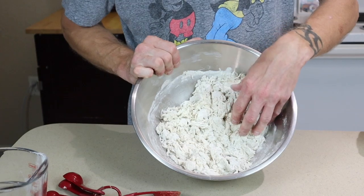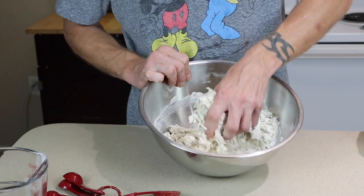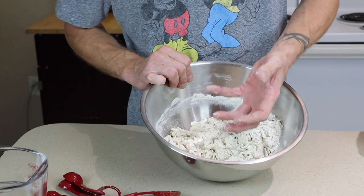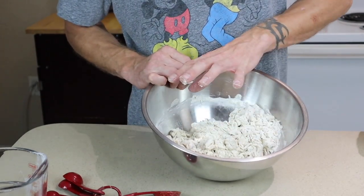So now that I've mixed it up, it's still a little dry. So the next step is to knead it. I'm going to use my hands to knead it. I highly suggest not putting gloves — yes, your hands are going to get all sticky, but if you use gloves, I've done it before thinking it was going to be better, and it is horrendous.